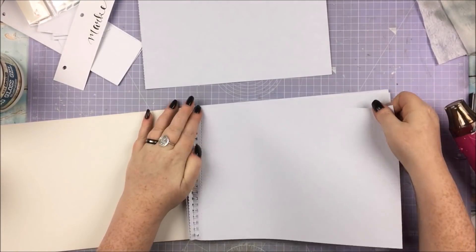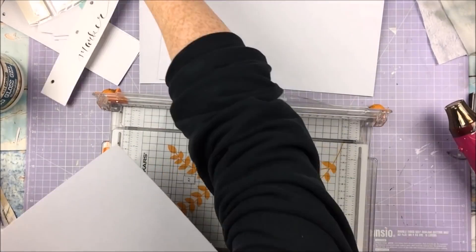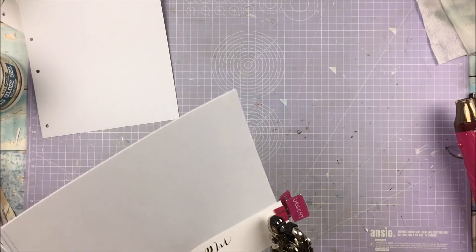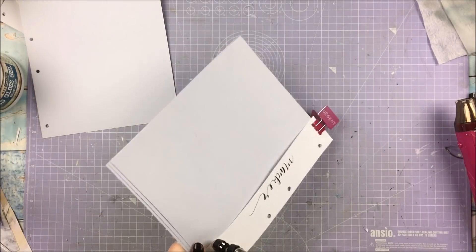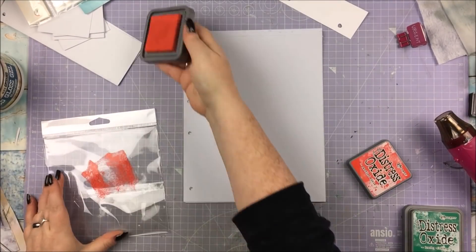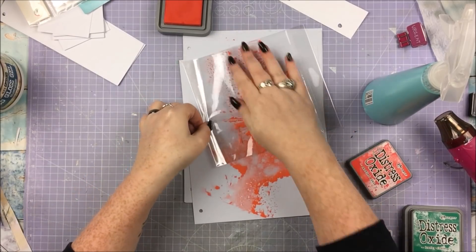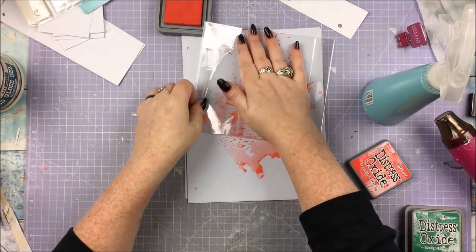With that done, I am taking some watercolour paper — this is a very bitty video by the way, I'm going back and forth doing all sorts of things except any actual scrapbooking, just preparation. I'm cutting it down to size and using my marker to punch the holes in it. That watercolour paper was very cheap, it was from The Works. It's not the greatest quality but it is white, which is something that's hard to find — watercolour paper is usually that off-white or cream colour, and I want white.